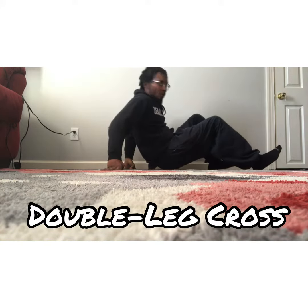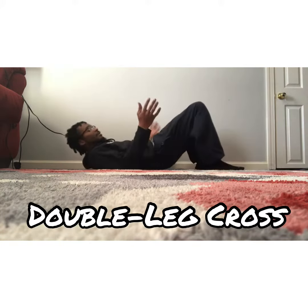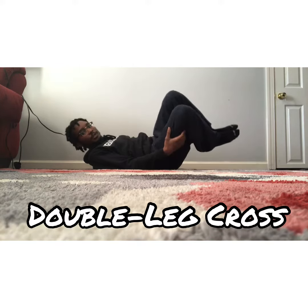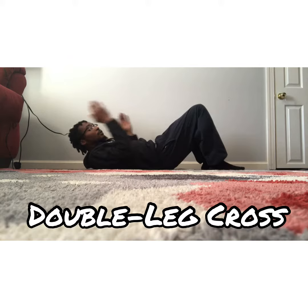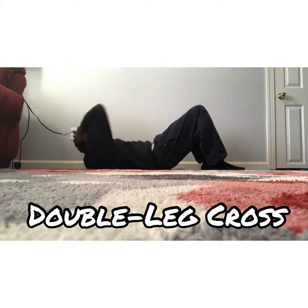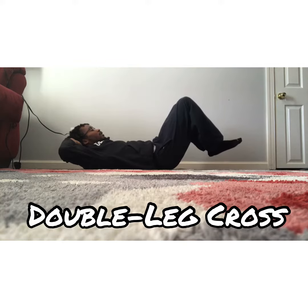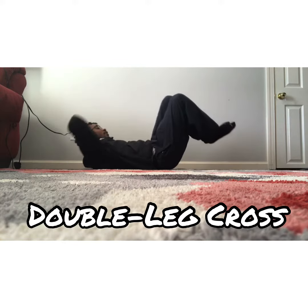Today we got a double leg cross, laid back, legs at a 45 degree angle. When you crunch, you're going to lift and twist. So when we're going to the right, we're going to turn our right shoulder over and we're going to lift our legs and twist the opposite way, right to left.